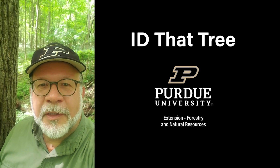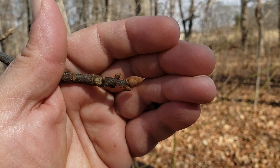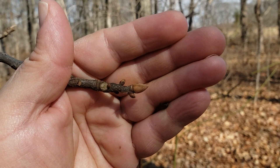This is Lenny Farley, Purdue University Extension Forester. Now let's ID that tree. In this edition of ID that tree, we're going to introduce you to another native Indiana hickory species, and that is pig nut hickory.